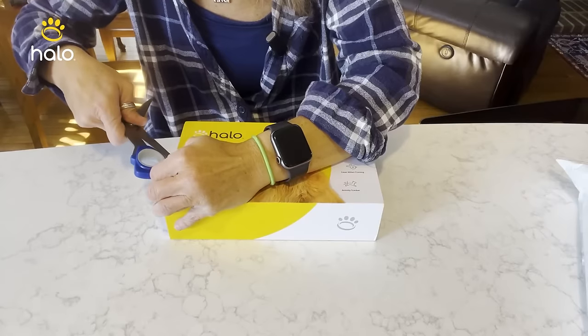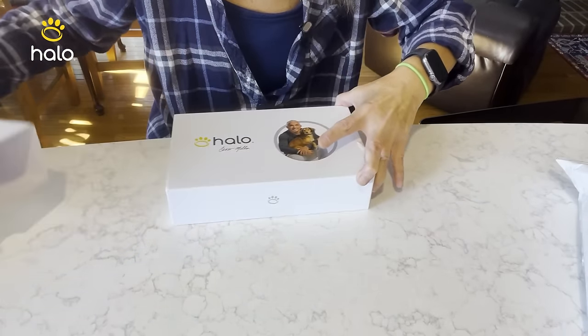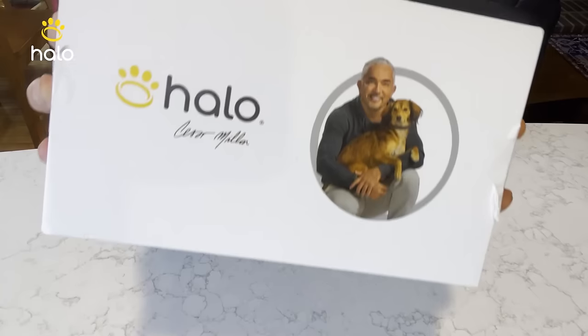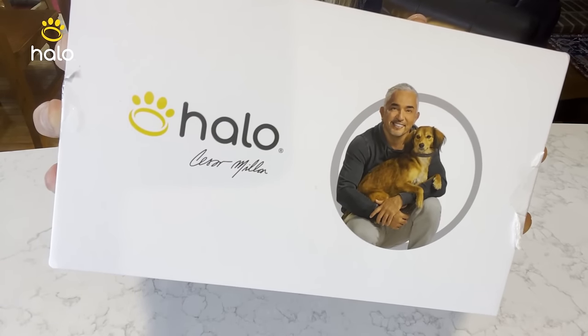So let's see what we have. This is the new Halo 3 released by Halo as of September 1st. The training system is developed by Cesar Millan, and he's kind of one of the celebrity promoters of this product.